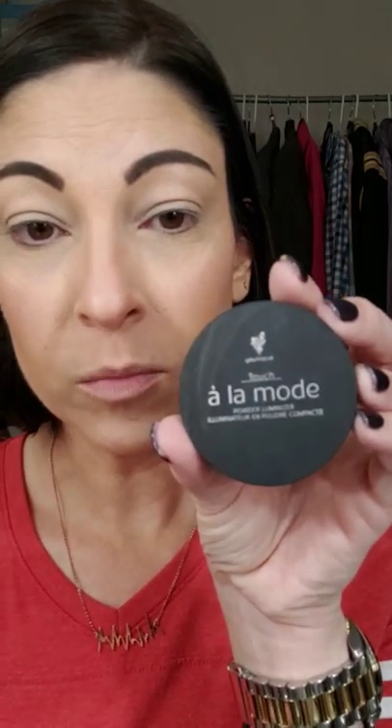This is our powder luminizer in the color Benevolent — it's a very neutral color. I put that right above the cheekbone, right above your blush, and it just gives your face that little glow. Very easy, very super simple mom face — you don't always have to have a big elaborate routine. You don't have to do eyeshadow; it's not necessary. You can just do this very simple neutral face and you'll be good to go.